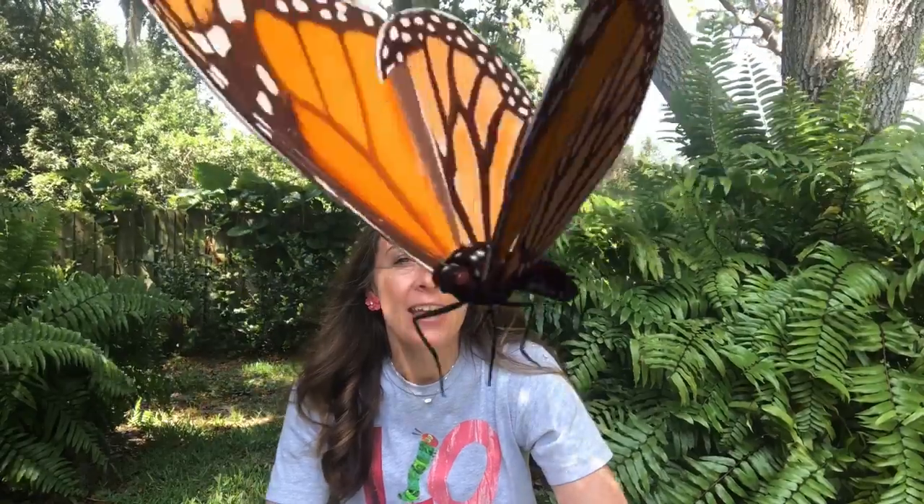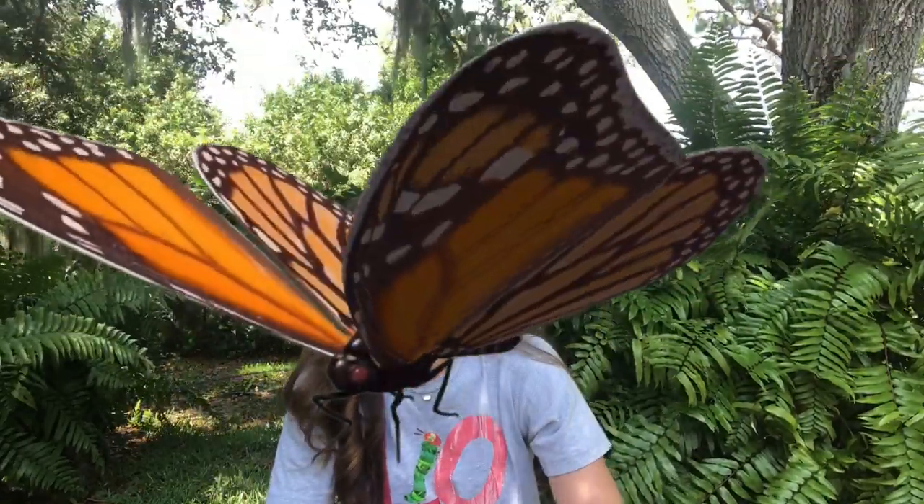Hey everybody, welcome to another edition of Art at Home with Mrs. Young. I come to you again from my backyard because spring is in the air. Spring is one of my favorite times of the year — everything is coming to life. I know that a lot of you in your distance learning have been learning about the life cycle of the butterfly, and this project was inspired by a video sent to me by Mrs. Banks.